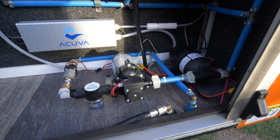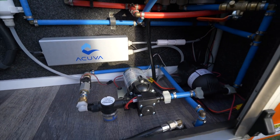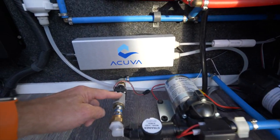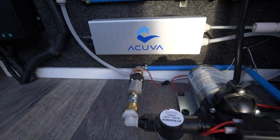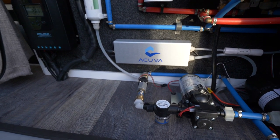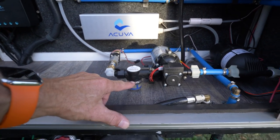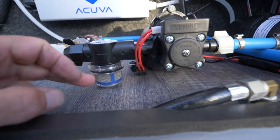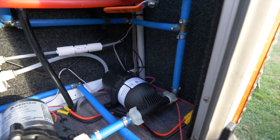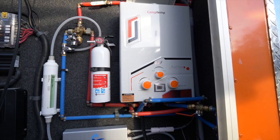The setup inside the trailer mirrors the truck. We have a SureFlow pump — three gallons a minute, 24-volt. This little unit measures my flow using an impeller, so I can tell how much of the 80 gallons on board the truck I'm using. It then goes through a strainer, runs through the pump, and goes into an expansion tank set at 30 PSI. From there it splits, and we have a Camp Tech instant hot water heater running on propane.